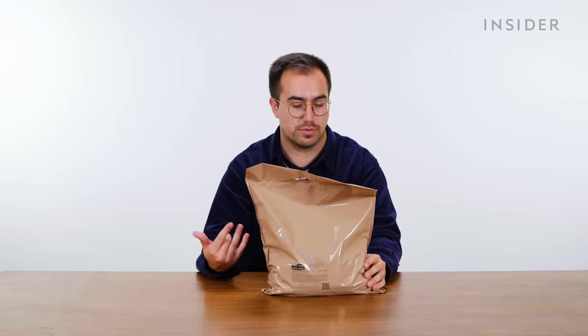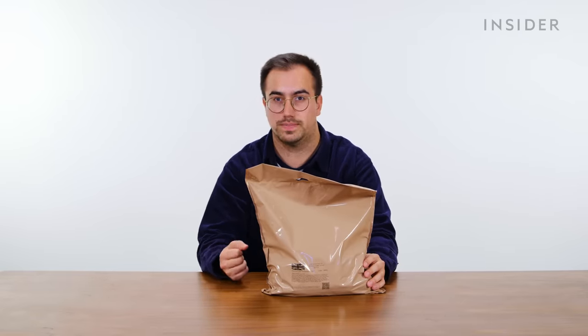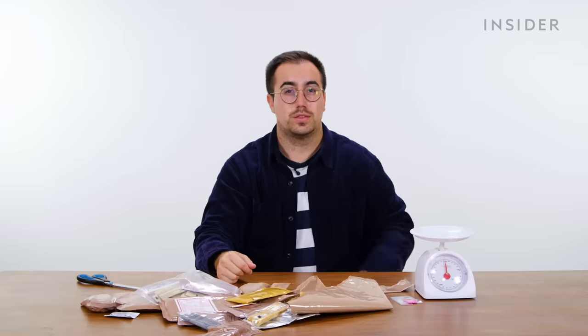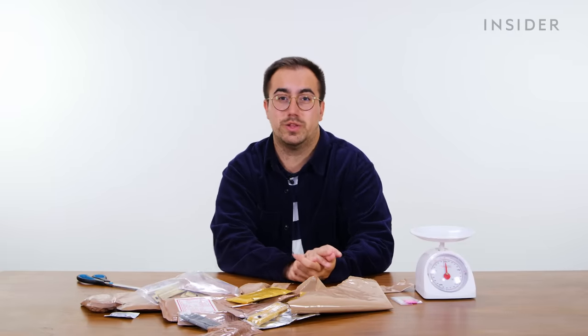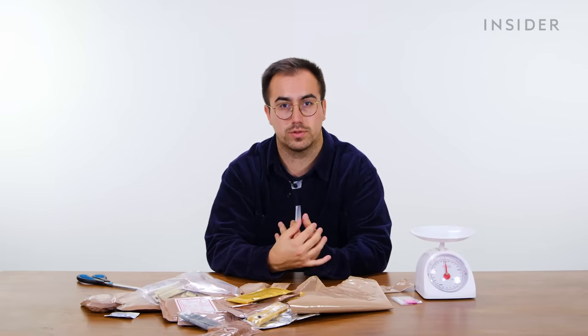The approximate weight of one of these ration packs is 1.75 kilograms, but we're going to weigh it to see if that's accurate. The weight of our 24-hour ration pack here in the UK was actually 1.49 kilograms — a bit lower than the promised 1.75.